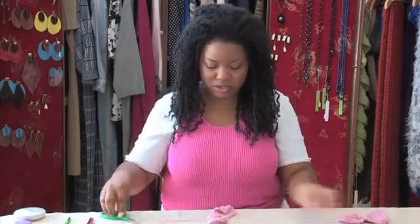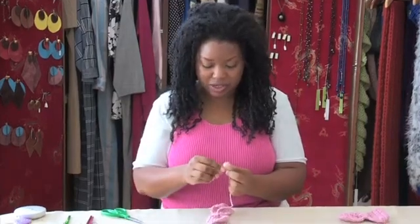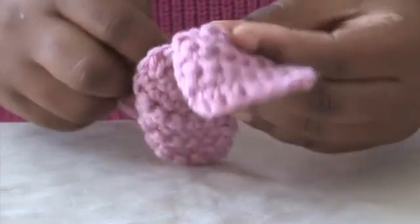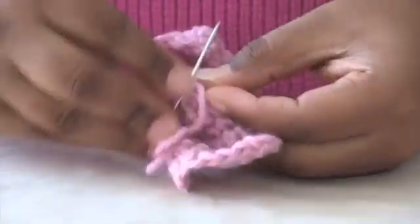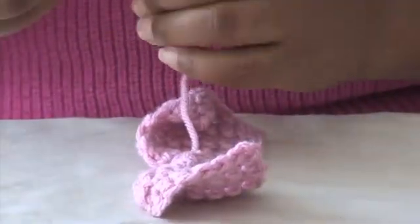I'm going to cut the short part. You want to tie in the long part because everything needs to be secure, and we're just going to tack it three to four times and then cut.